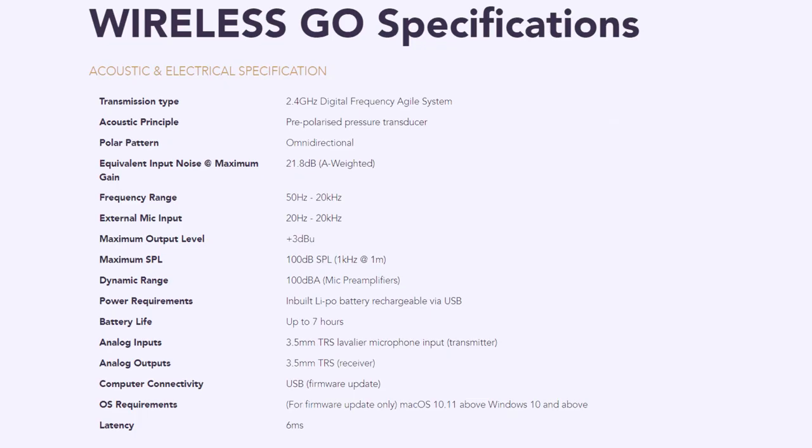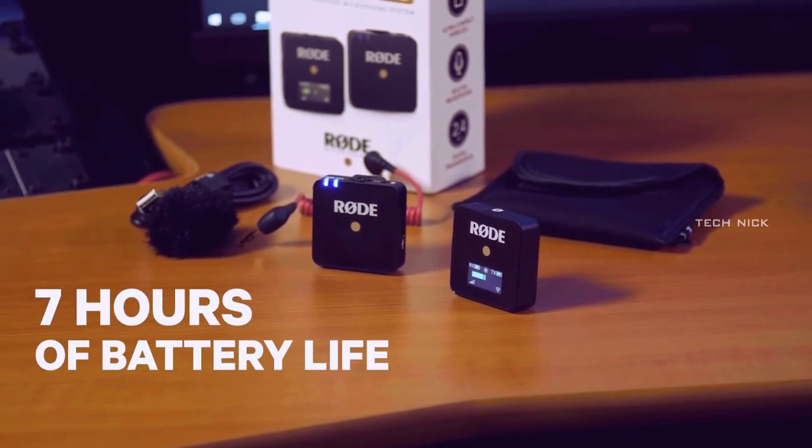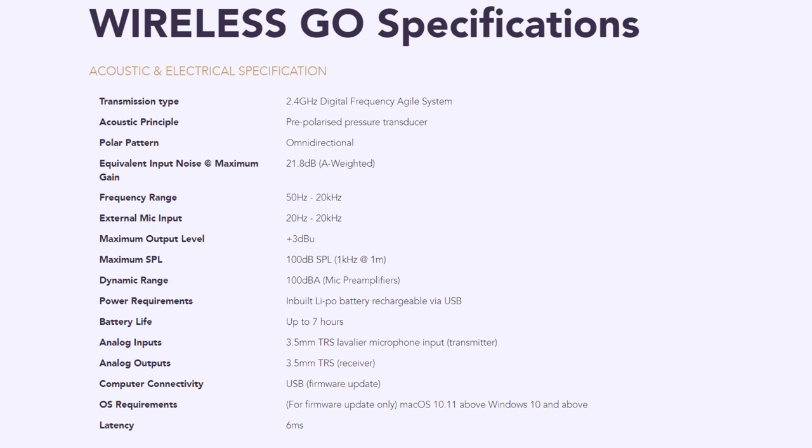When using the external mic, the maximum output level is about 3 dB. There are some high-level technical specifications. The battery is a LiPo battery, and once charged you can use it for about 7 hours continuously — so approximately 6 hours of usage. You can connect this mic to a computer via the USB port to update the firmware. The latency of the microphone is 6ms, which means there is minimal lag.